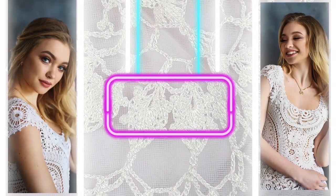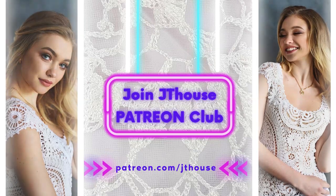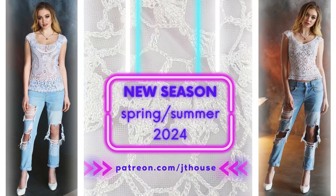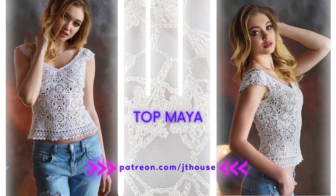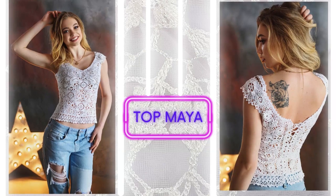Hello my friends! The new season on the Jetty House Patreon page starts in March. Join us for this incredible spring-summer season and create together with us fantastic summer tops. I am sure you will love them. We will create gorgeous new elements, also new compositions of motifs, and step by step you will find out how to create this incredibly beautiful project.